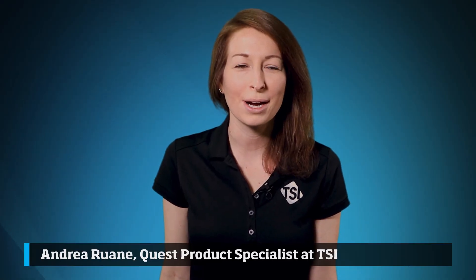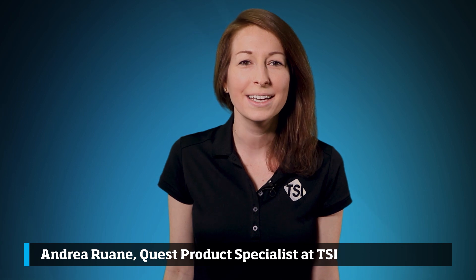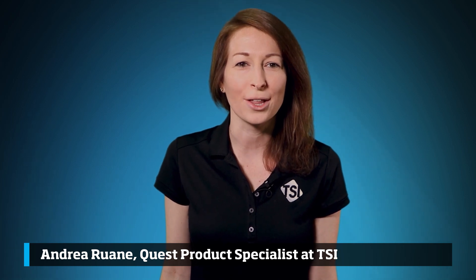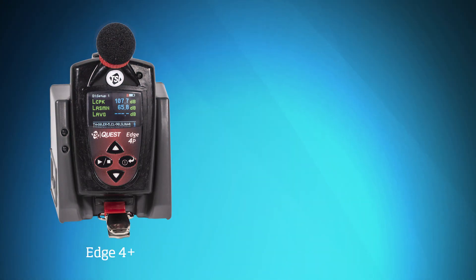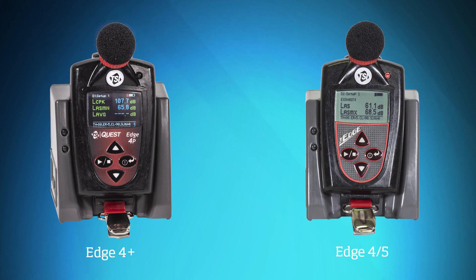Hi, I'm Andrea Wayne, Quest Product Specialist at TSI. In this video, you will learn how to calibrate an edge noise dosimeter. I will calibrate the Edge 4 Plus. The same calibration procedure applies to the Edge 4 and Edge 5 models.